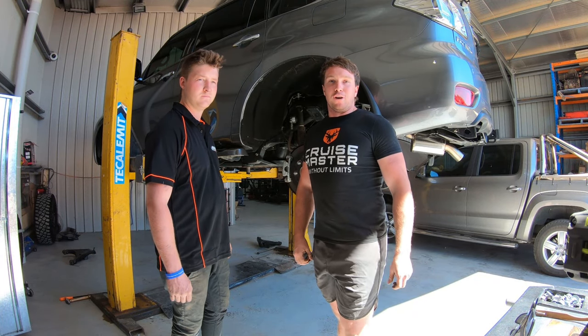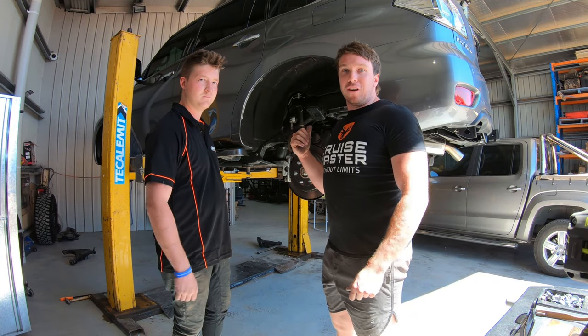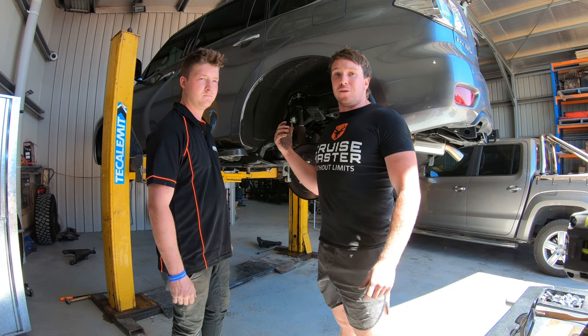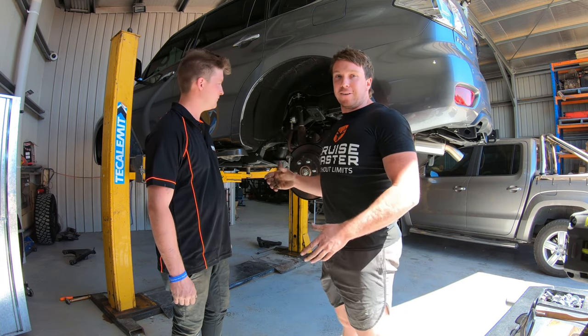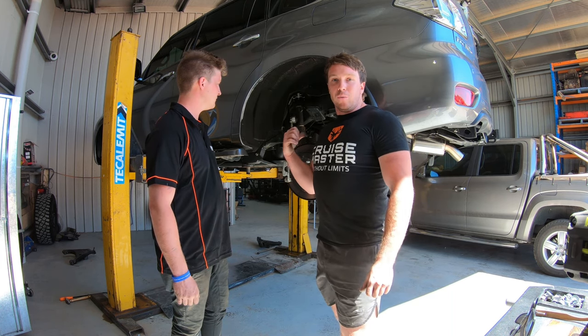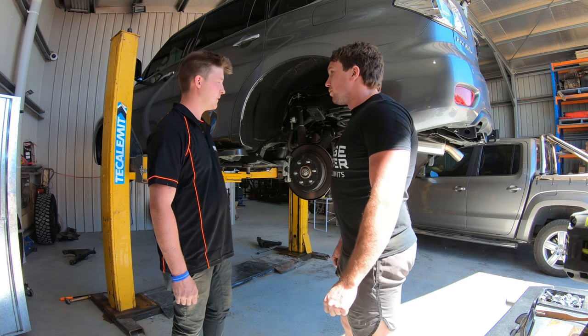We're in here at Melly 4x4. We've got Brody here. Car's up on the hoist. We're going to install the Airbag Man suspension in the rear. We are doing a lift kit at the moment as well, but that's going to be a bit separate. But with the airbags, we've got to whip the coil out. What's roughly going to be involved in that, Brody?